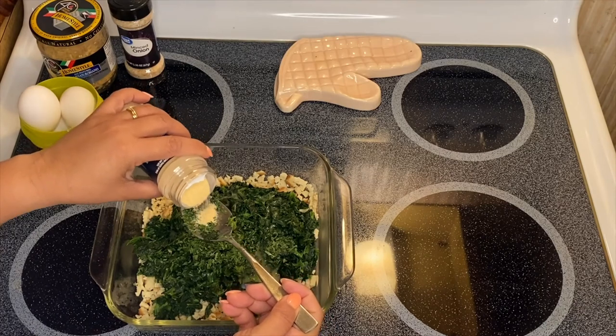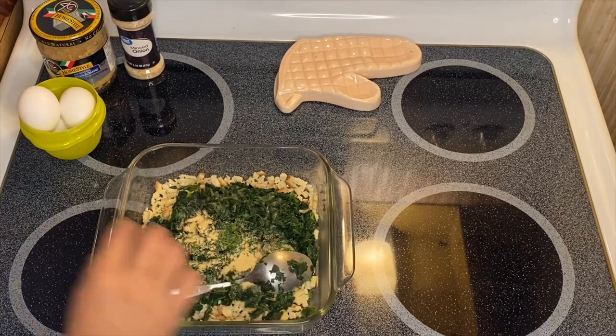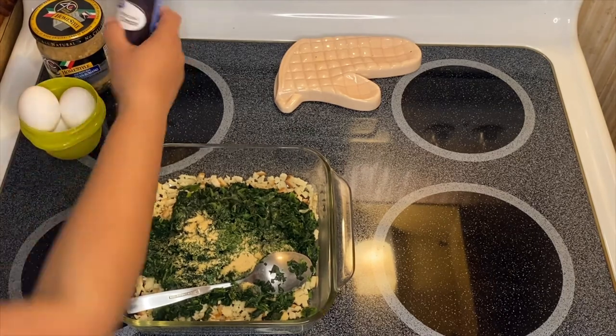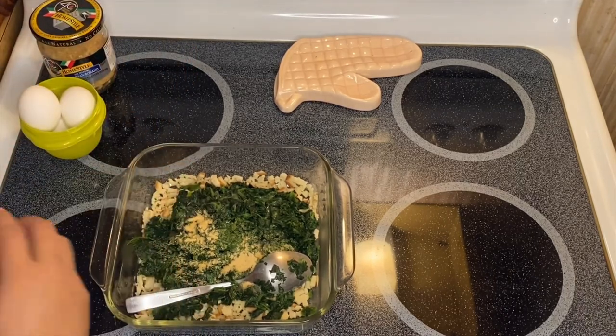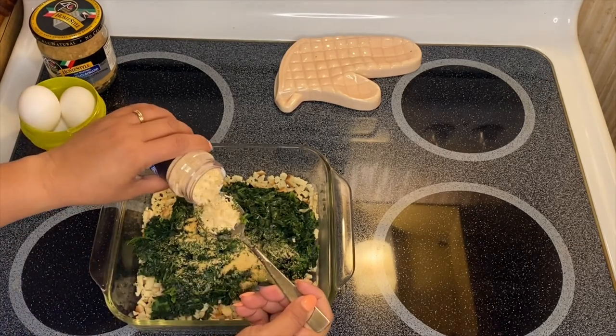About a teaspoon of garlic powder, and about a teaspoon of our minced onion.